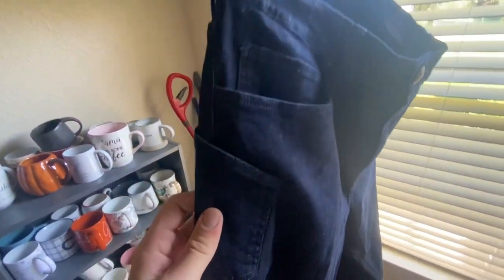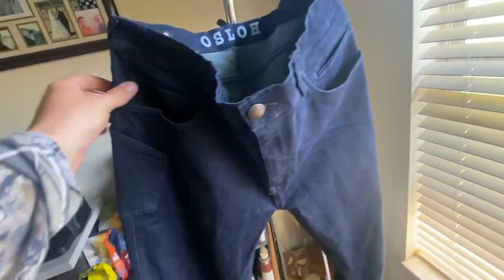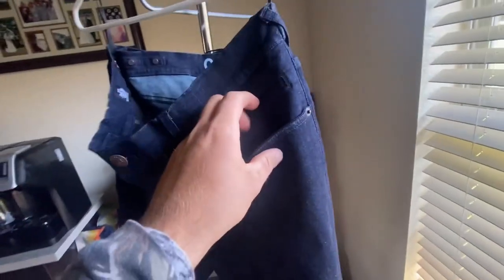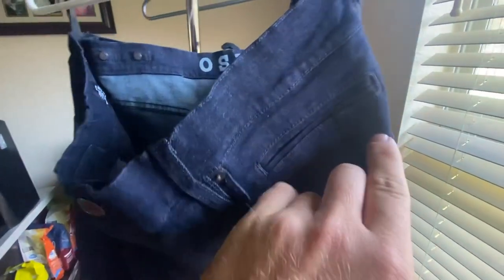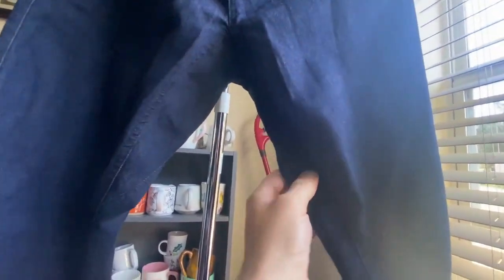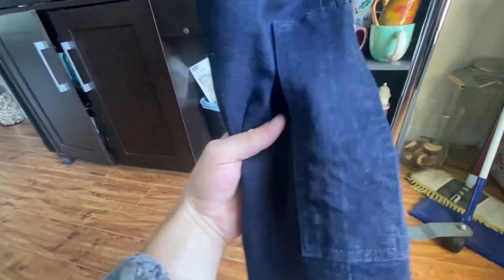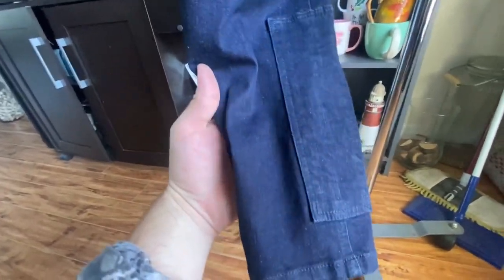It's got multiple pockets. It is a change pocket. It is gusseted on the inside. It's nice and comfortable. And also on the chainsaw head, you actually get this little bit of protection, which is pretty smart.